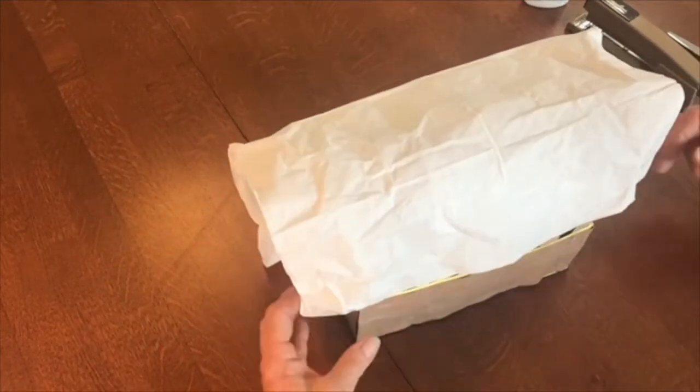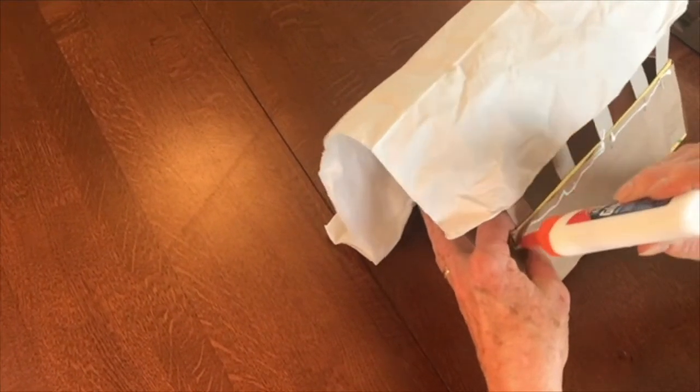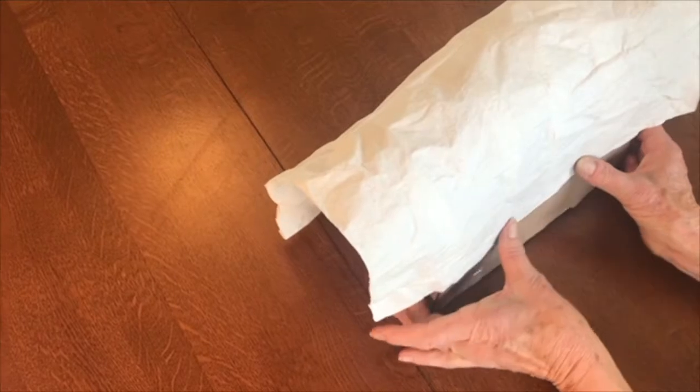I'm going to put a little bit of glue right along the top edge of my box and glue my canvas onto the side.